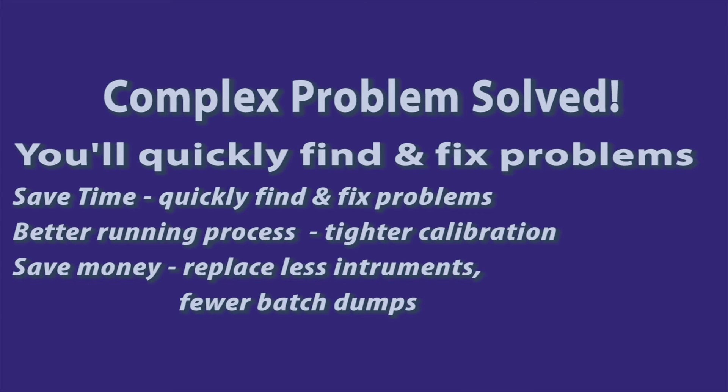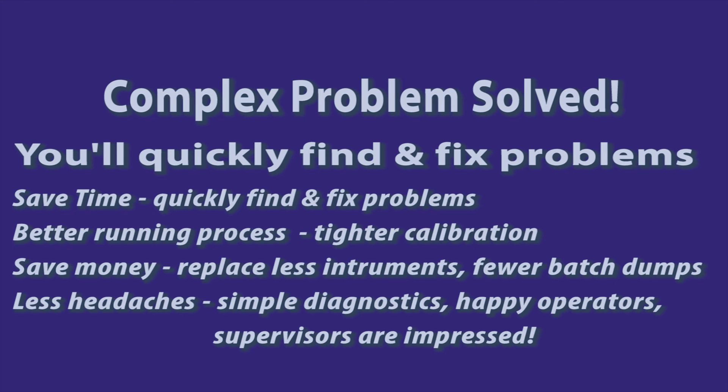Better calibration with more accurate calibrators leads to better control and lowers the cost of the total process. And if you can save a whole batch from being dumped, the savings adds up not just from the cost of materials and wasted time — you don't have the disposal costs and the associated regulatory paperwork. Your job becomes much easier when you have the tools to quickly troubleshoot loops, which makes for happy plant operators. And supervisors favor technicians that can fix complex problems with simple solutions.